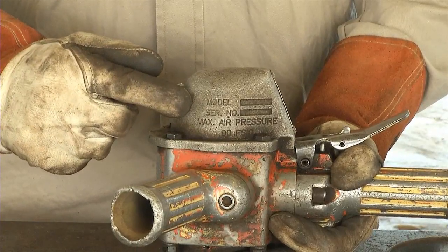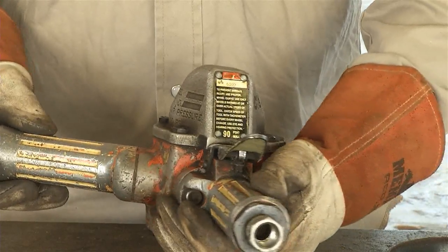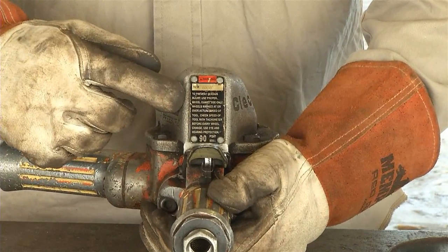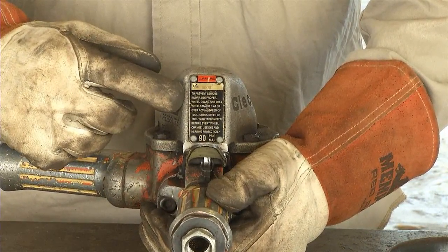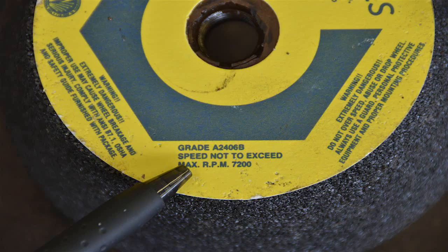Note the labeling on the tool states that this tool is designed to handle up to 90 pounds of air pressure and can reach a maximum of 6000 RPM. The rock attachment label reveals that it is rated for 7200 RPM. This is an acceptable pairing because the rock attachment exceeds the capable RPMs of the surface grinder.